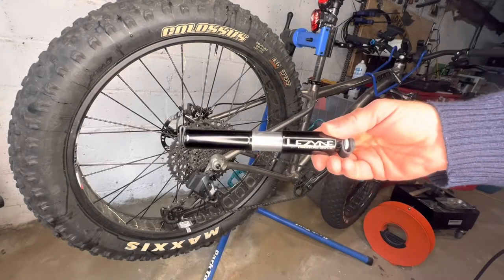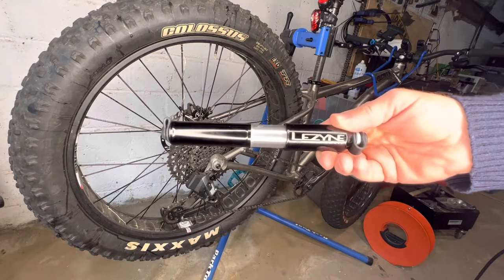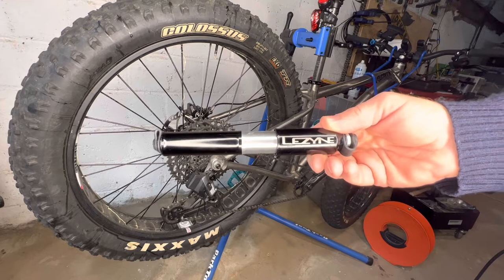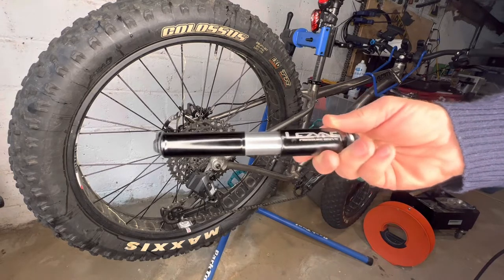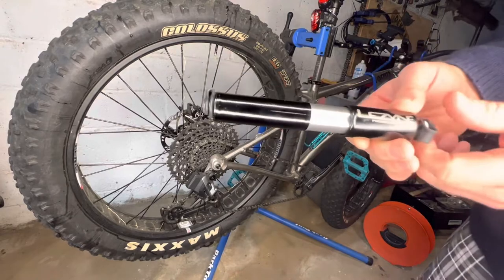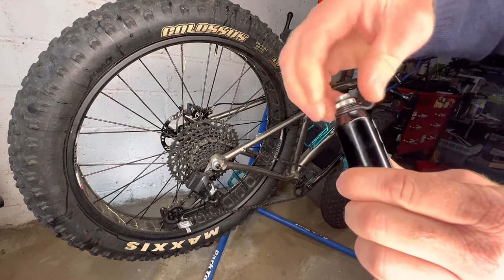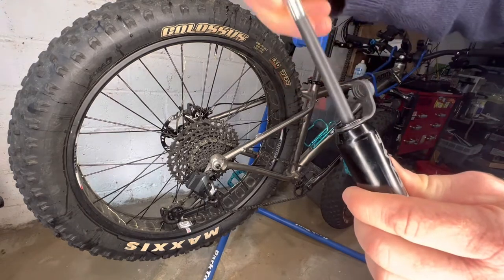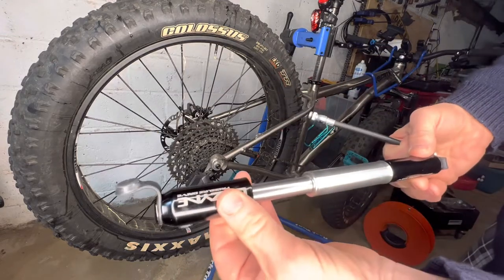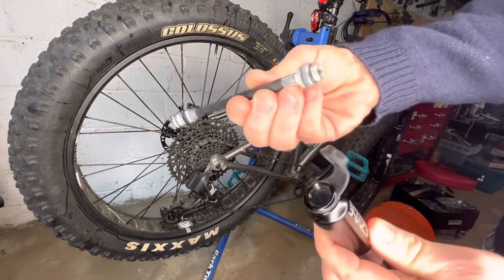Today I'm going to do a quick review of my Lezyne small pressure drive mountain bike pump that I purchased from REI. It goes to 120 PSI. It has both a Presta and Schrader valve, which is stored with a small short hose inside the CNC aluminum body. Not much plastic on this thing, not much to break.